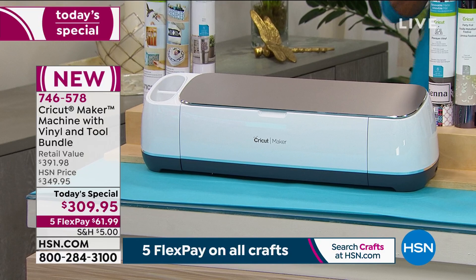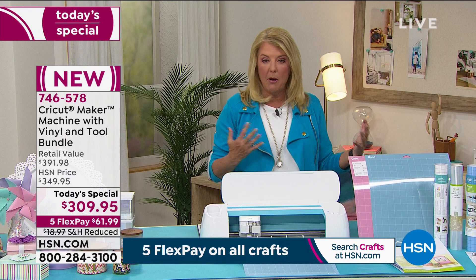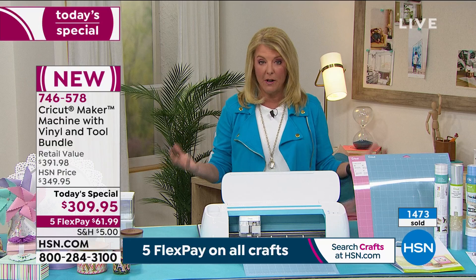We've never had a Maker and this bundle at a better value than tonight. We only brought about 8,000 in and we've already sold close to 1,500 for the entire day. It's a big 24-hour event, so tonight — while we have all the colors — make sure to get your favorite.